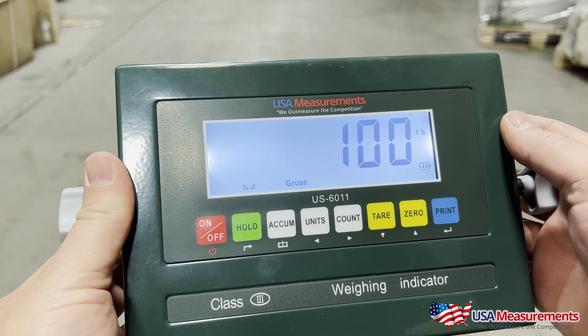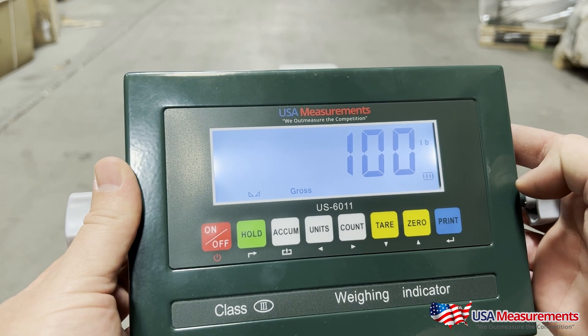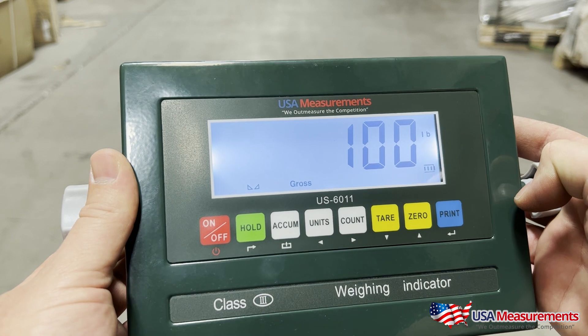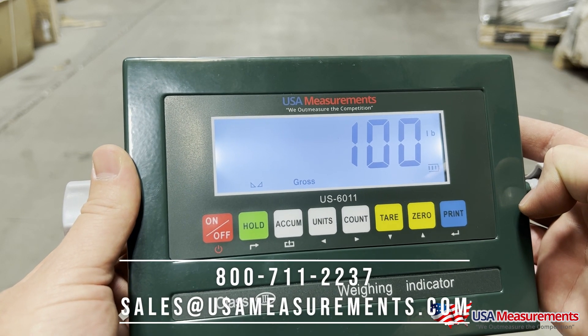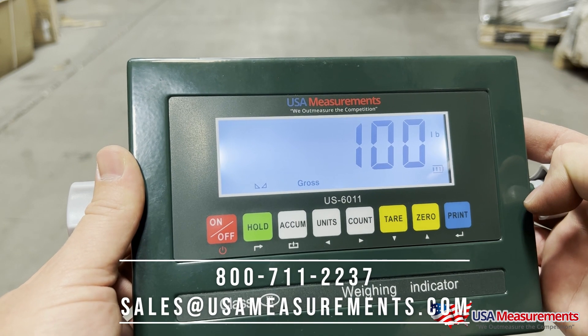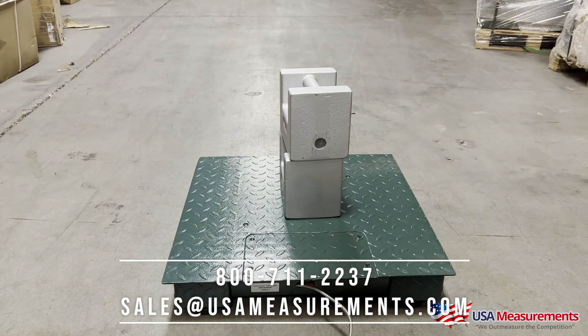Thank you for watching. If you have any questions and would like to speak with a technician over the phone, we'd be happy to go through the calibration procedure or answer any technical questions. Our direct line is 800-711-2237, or you can email us at sales@usameasurements.com. Thank you for watching.